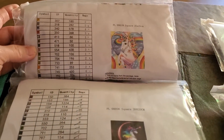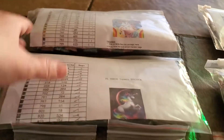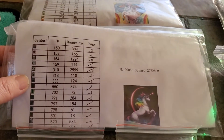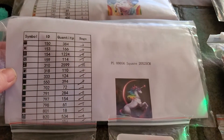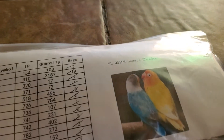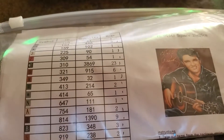This one is a unicorn — I love it, it's just beautiful. I really love it; I like the black around it. And then I got the birds. And I got Elvis.